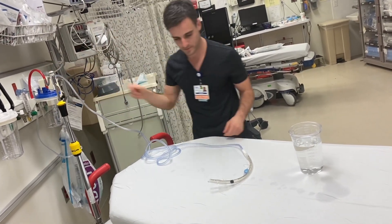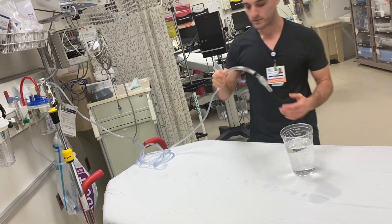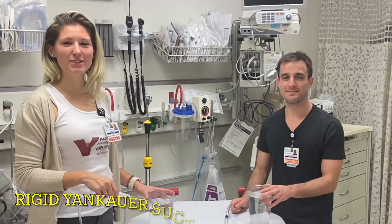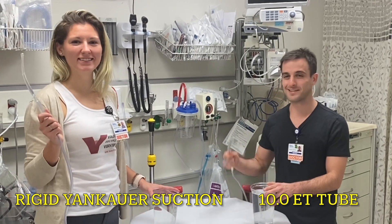Turn on the suction. And so to compare, we have a Yankauer and a size 10 ET tube.